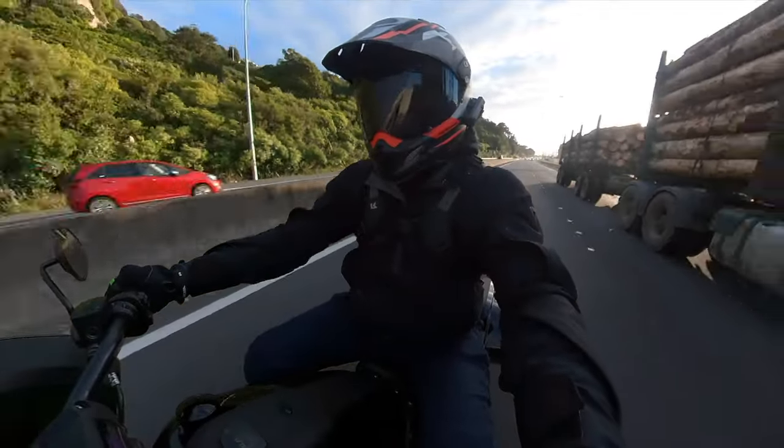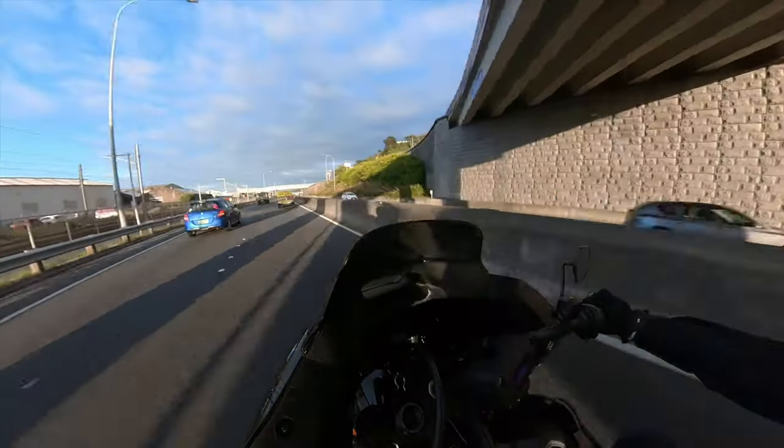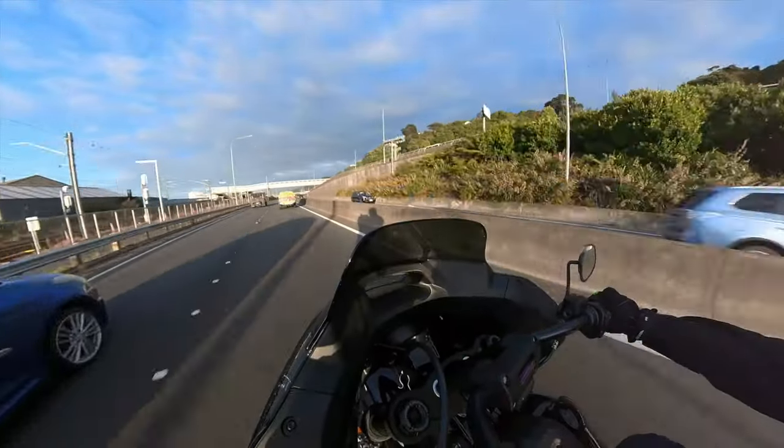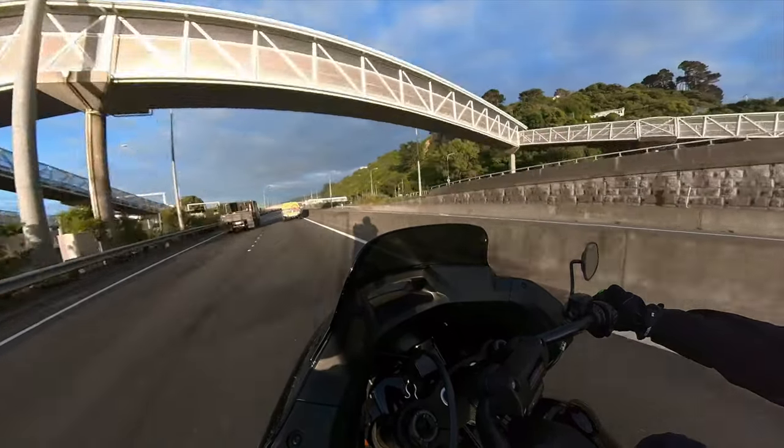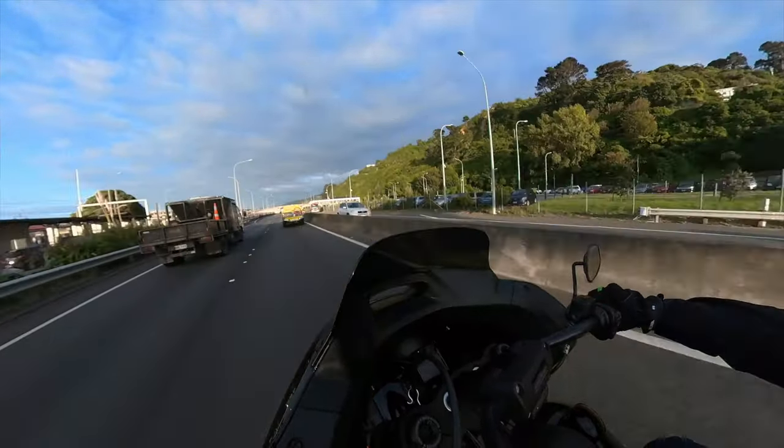I'm recording this on the Insta360 ONE R because the RS is also packed. So hopefully this footage comes out all right — there's no reason why it shouldn't really.